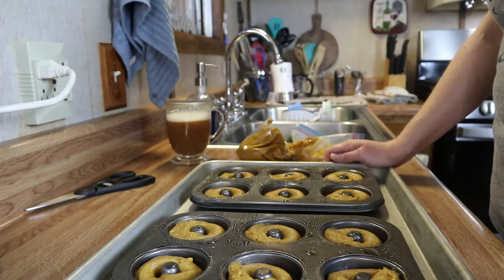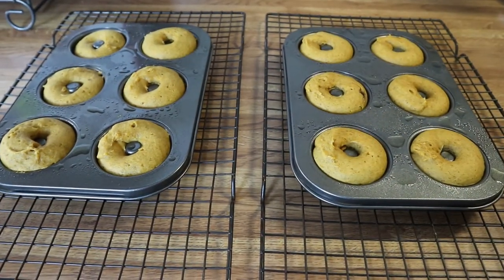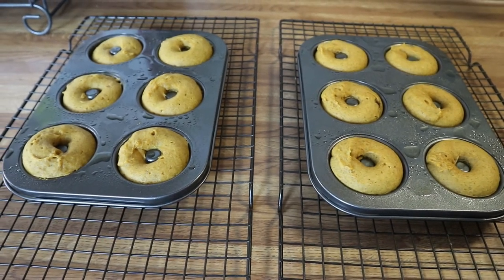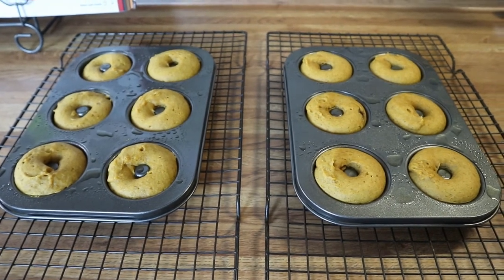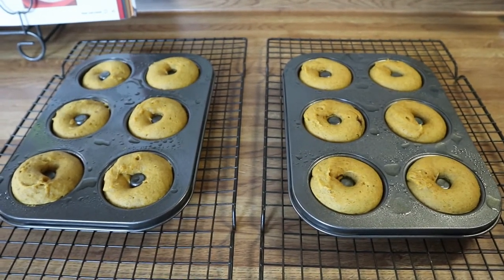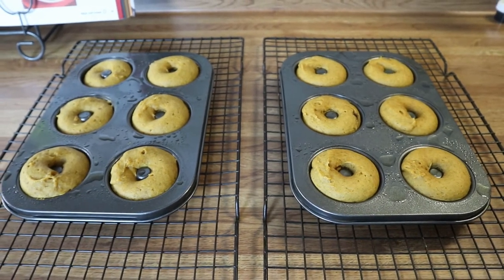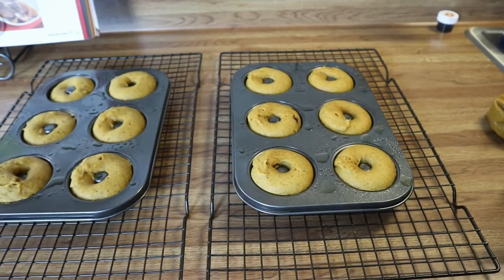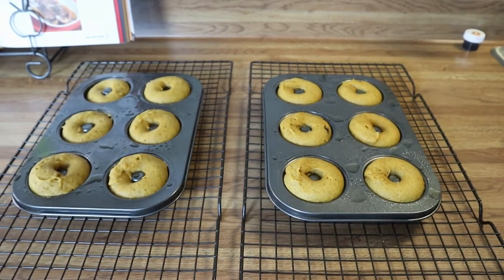While the donuts are cooling we will move on to making our brownies. These just came out of the oven — they baked for about 15 minutes in my oven; it may vary in yours, so just keep an eye on them. Stick a toothpick in one; if it comes out with very little crumb then you're good to go. These are going to hang out for about five minutes, then I'll flip them over onto the cooling rack, get the other batch into the donut pans, and move on to the brownies.